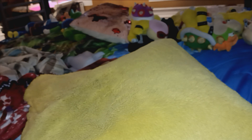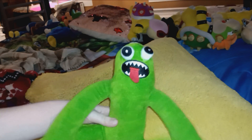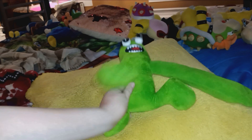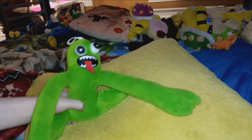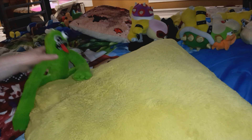As you guys know, it's a movie from the community. I got Green from Rainbow Friends at the mall about a month ago when I watched the Mario movie — the day the Mario movie came out, I got him at the mall.